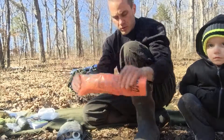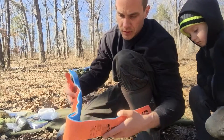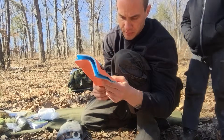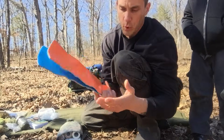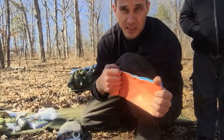That's a solid splint — you can use it for ankles and legs too. Inside the SAM splint is a bendable metal, like aluminum. They're reusable, waterproof, lightweight, don't take up much room, and are really worth investing in.